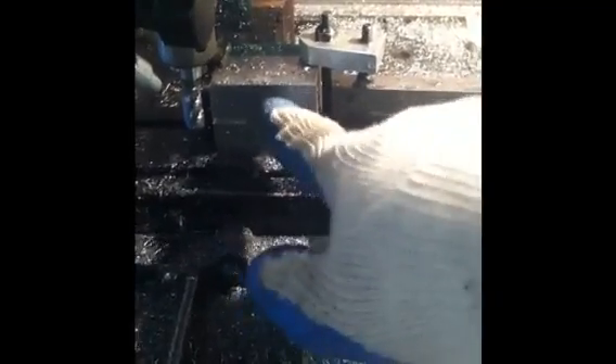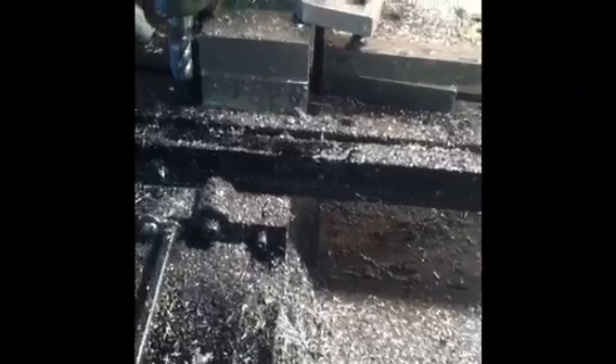Hey everyone, Calvin here with a long overdue video of my Sherline. In this video we're actually going to be side milling this piece of steel. I'm unsure of the grade, but it mills and acts like low carbon steel, so that's what I'm going to assume it is. I'm trying to turn it into a little 90-degree angle plate, so right now I'm just trying to rough the sides out on it.